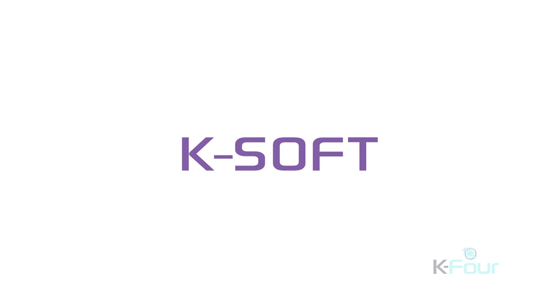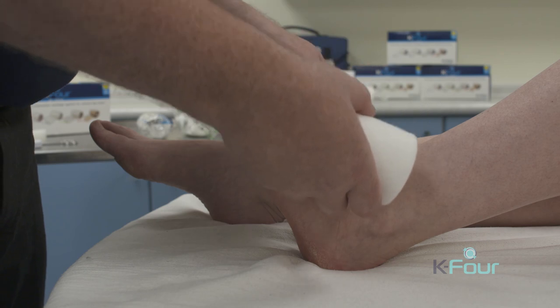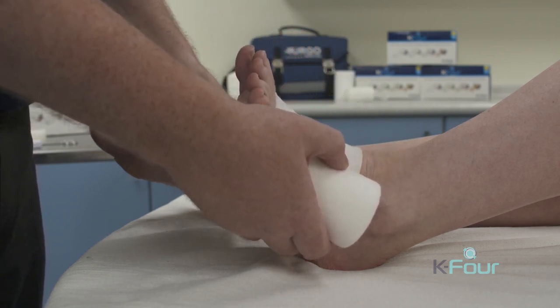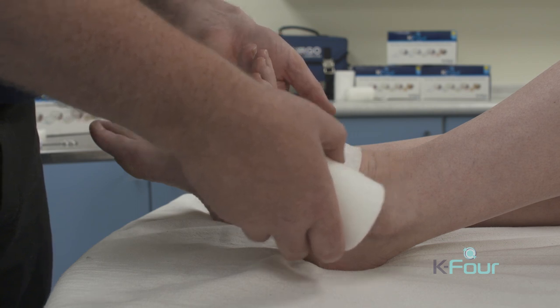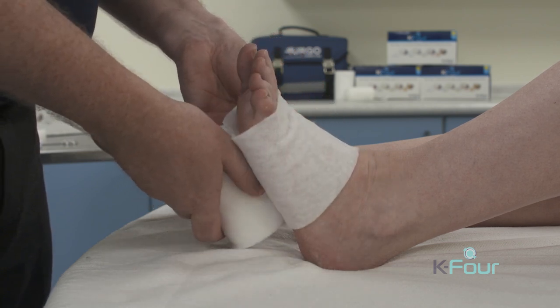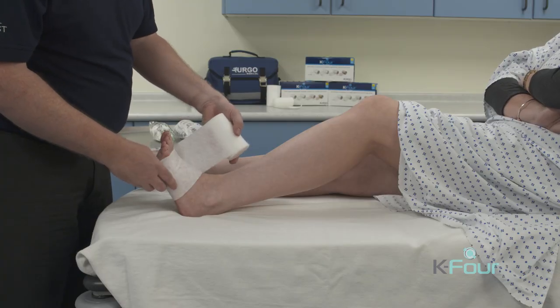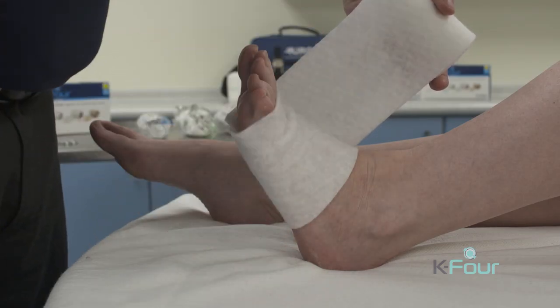We then apply the first layer, K-Soft. This is designed to absorb exudate, but its most important function is to reshape the leg and protect bony prominences as required. Firstly, we take the edge of the bandage and align it with the base of the toes, then take it around the base of the foot — that's your first turn secured.